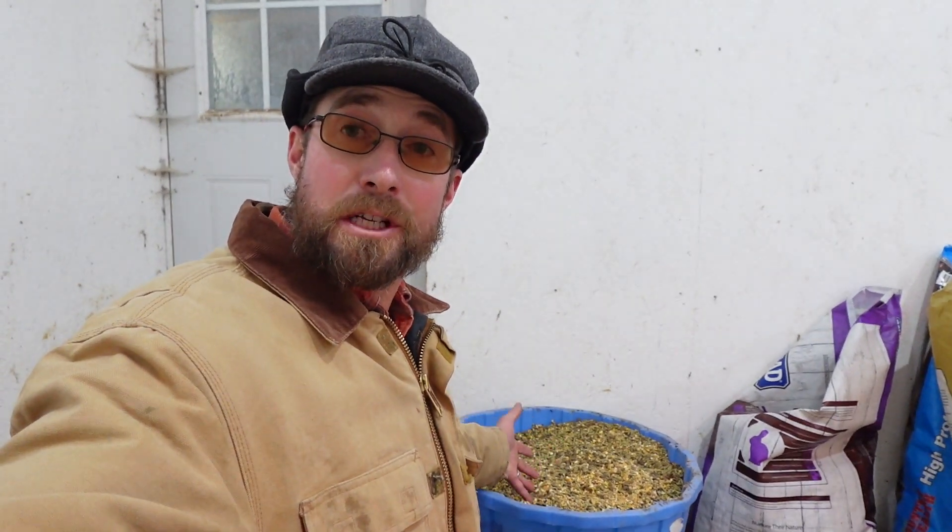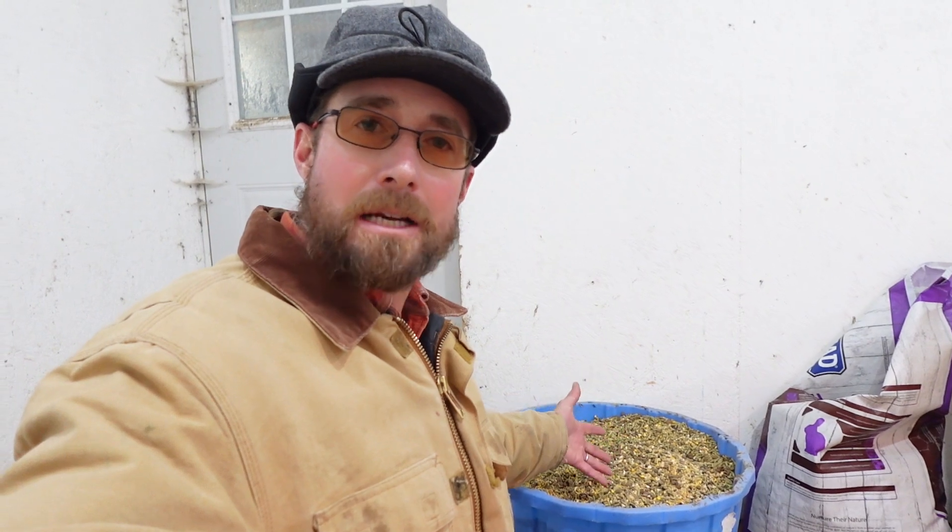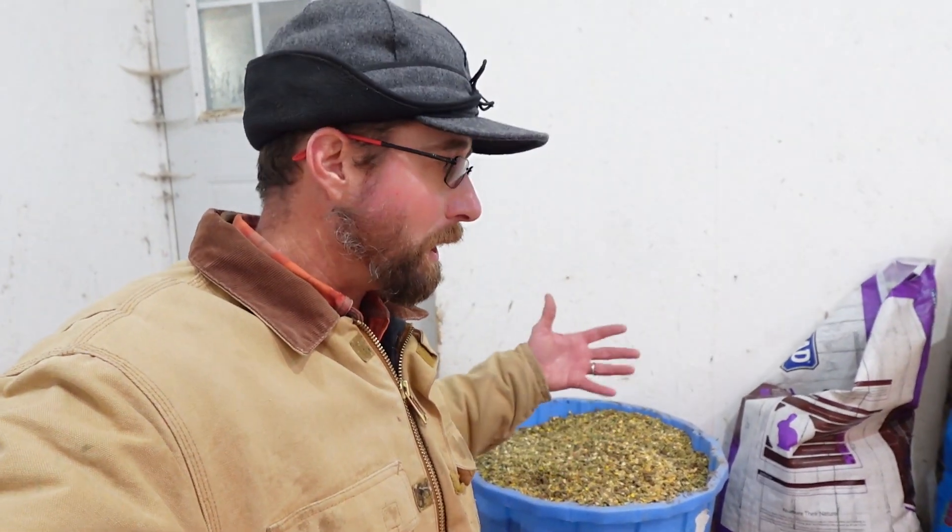I've got this feed all mixed up and it's ready to go for them, all pre-mixed. Every ingredient I just talked about you should be able to find locally at your feed store or farm and ranch store. Something else I like to do this time of year is top-dress their feed with what's called Rooster Booster — it's got a few more vitamins to help them through the breeding season and wintertime. You might not be able to find this locally; I have to order it online, but everything else I can find local.